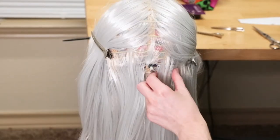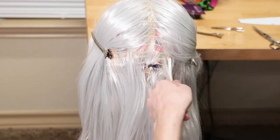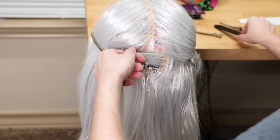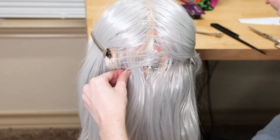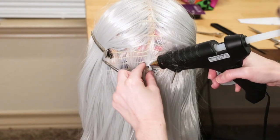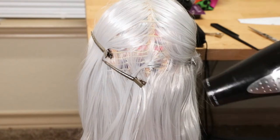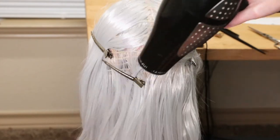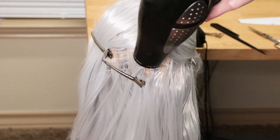Now that we have our center in place, it's time to start pulling all of our hair to that one spot. I'm slowly going to work back and forth from left to right of the center point — grabbing a small section of hair, pulling it to the other side, applying got-to-be hairspray to that section, then clipping it in place, and applying hot glue on top of the black rubber band. To help speed up drying time for the hot glue and hairspray, I used a blow dryer on the cold setting so you are not reheating your pieces.